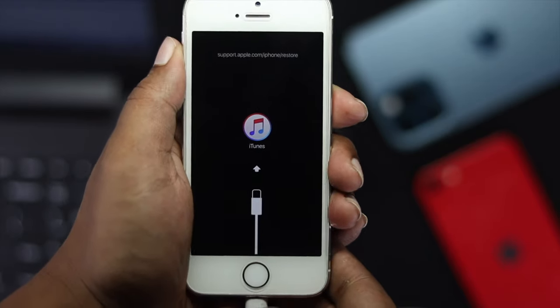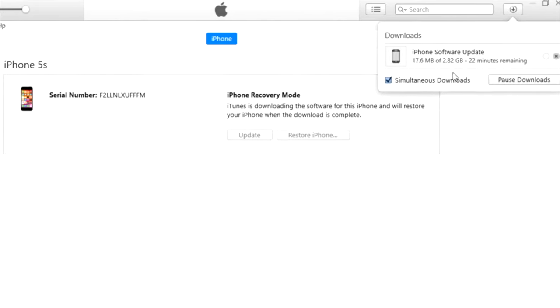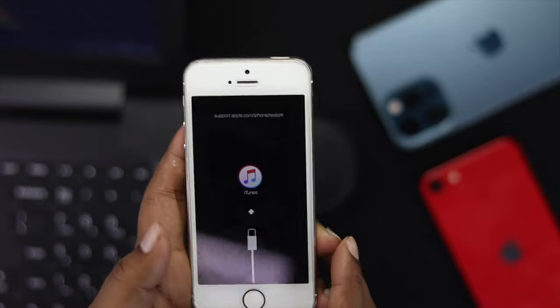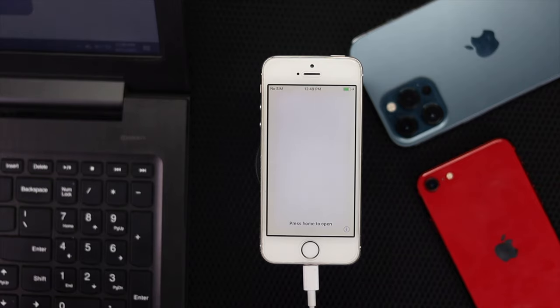Hey there, if you want to know how you can do that recovery mode on your iPhone 5S, 5C, or 5, then this is the video for you. Because in this video, we're going to go ahead and quickly show you how easily you can do that process on your iPhone. Now let's go ahead and get started.